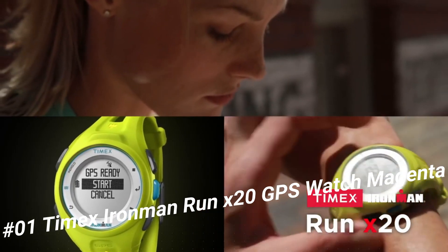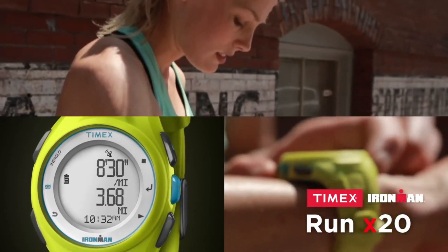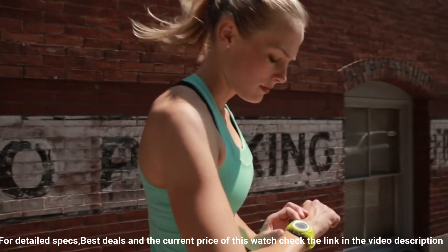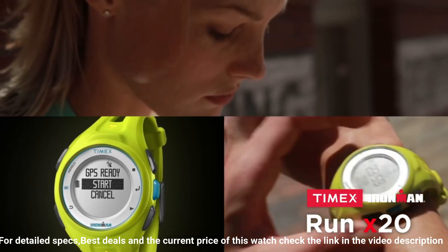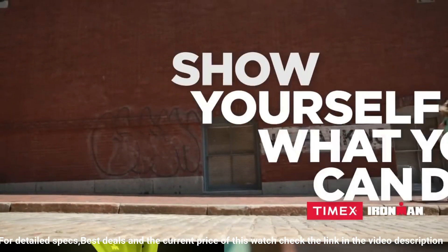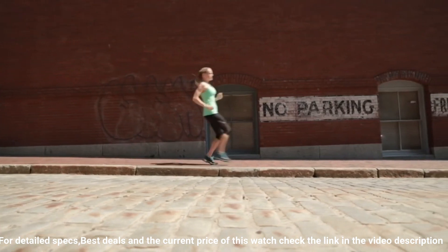Number one: Timex Iron Man Run x20 GPS Watch in Magenta. Displays real-time speed, pace, distance, and calories on your wrist. Features a crisp, easy-to-read display, simple menu-based system, and interval timer to coach you through run/walk routines or speed workouts. Indiglo light-up watch dial, 50-meter water resistance for splashing and swimming. Note: GPS reception is not available with the watch in water.